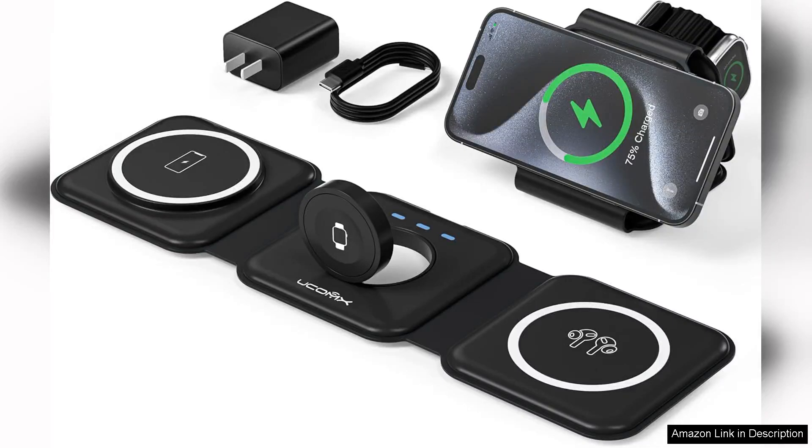I recently purchased the U-Comics 3-in-1 charging station and it has quickly become an indispensable part of my daily routine. This innovative charging solution is designed for multiple devices and seamlessly combines functionality with portability.